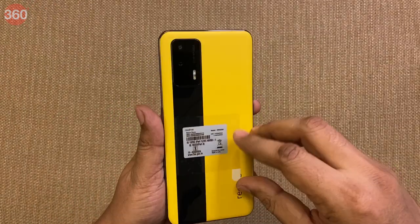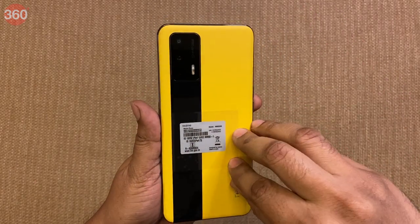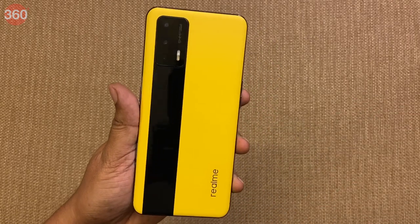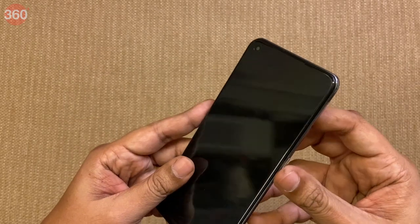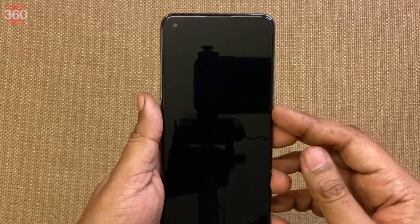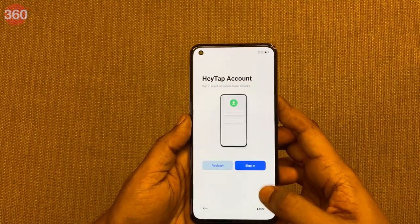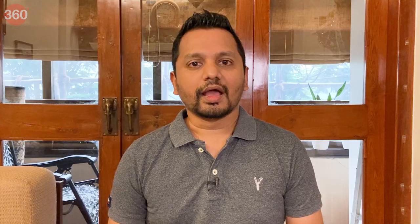Here's the phone and there's a soft vegan leather finish on the back. Let me quickly start up the phone and set it up. Now that I've set up the device, let's take a closer look at the racing yellow finish of the Realme GT.